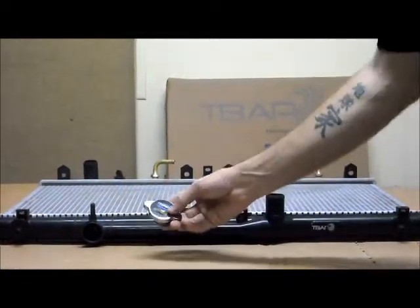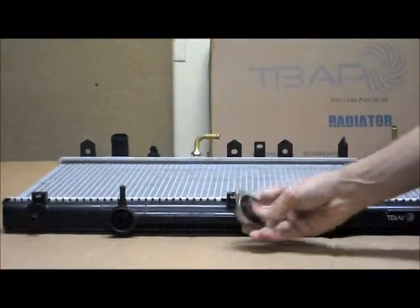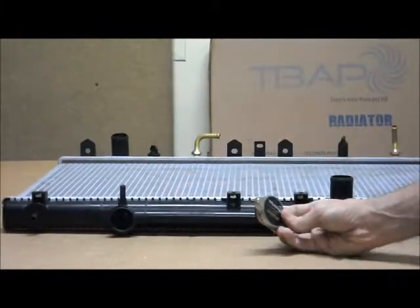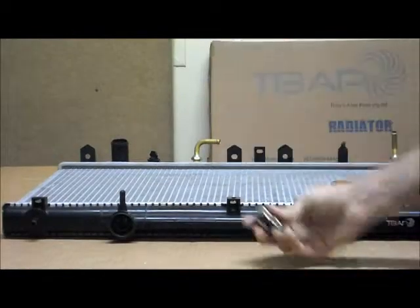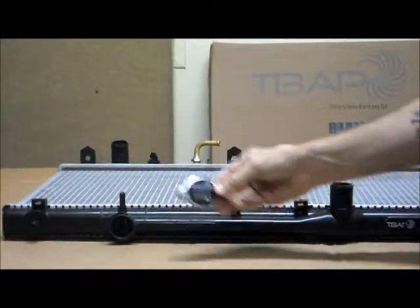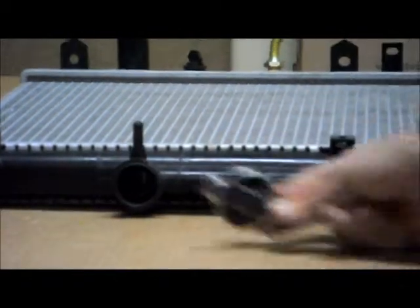Just quickly, we always recommend that you get yourself a new cap when you buy a new radiator. The main reason for this is your existing cap may not be an exact fit to the new radiator, and it could have rust or other contaminants which are going to prevent it from working properly. We always recommend getting a new cap with a new radiator so we can guarantee it's going to be an exact fit.